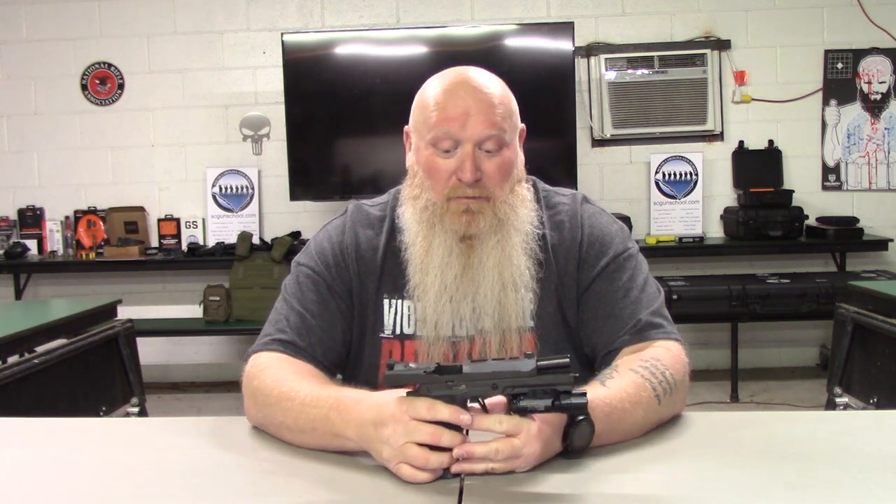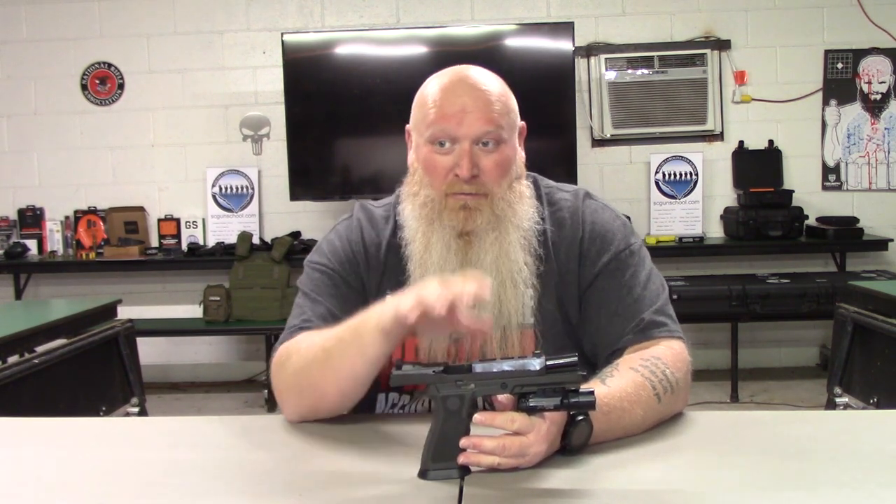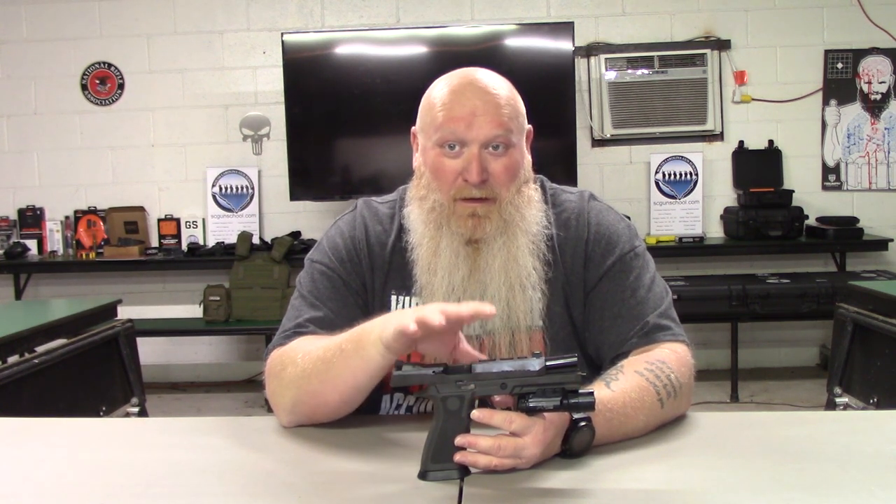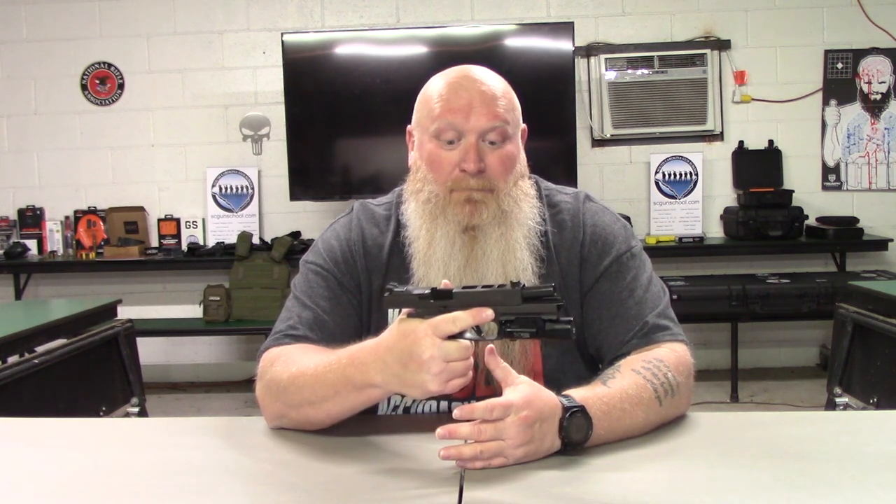The overall weight is 43 and a half ounces — yes, 43 and a half ounces, even with your tungsten-infused grip module. It's a light gun, but I'll be honest, it doesn't feel light, but it also doesn't feel heavy. I don't know if that's going to make any sense to you — that's why you just need to shoot it, you need to put it in your hands.